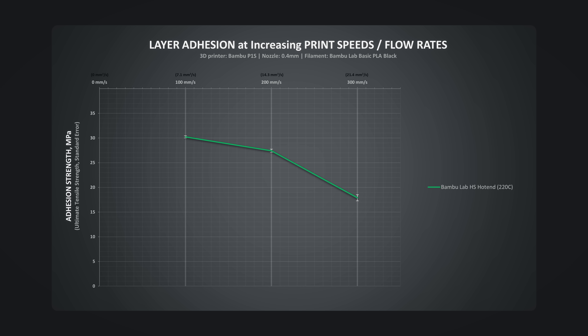So first the baseline — the original Bamboo hotend. All these hotends were 0.4mm in size, and on the top of the chart you can see at what speed or flow rate samples were printed. The stock hotend performed quite decently up to 14mm³/s flow rate with around a 9% decrease in layer adhesion strength. Past that point it started dropping way faster, and at around 21mm³/s it dropped by a huge 40%.